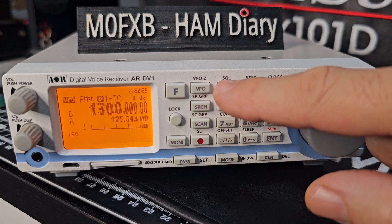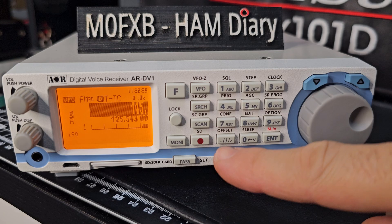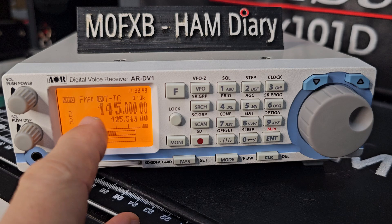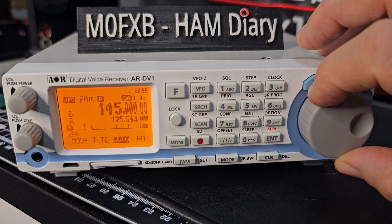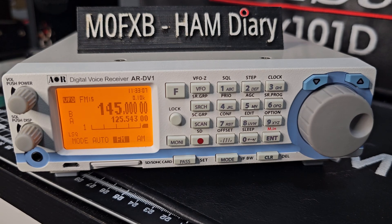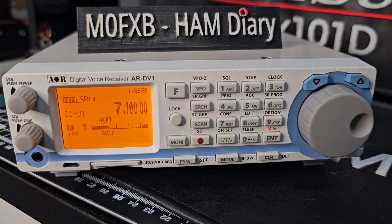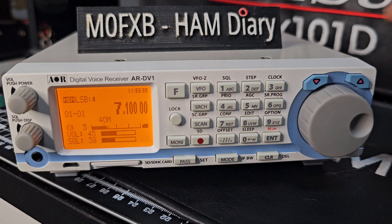You have to put the dot in. Do that again: 1, 4, 5 — the dot's here — then Enter. Squelch is here. Looks like we've got something selected — FM mode. Now we need to go back to scan. We need to up the squelch, otherwise it will just sit there. You can change the settings on that.